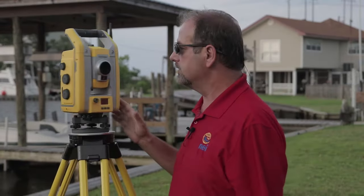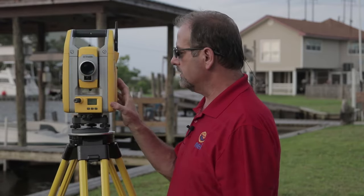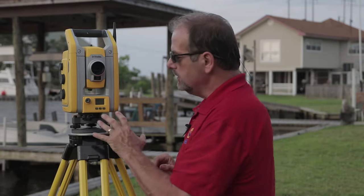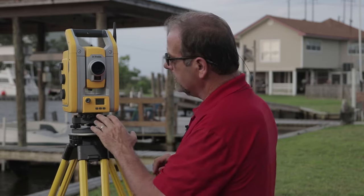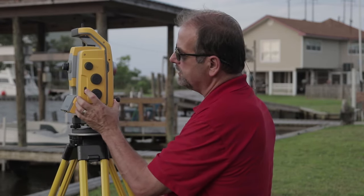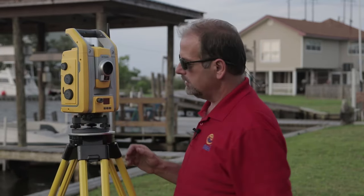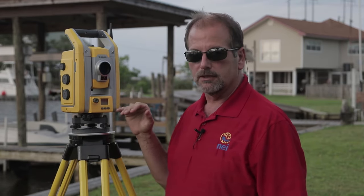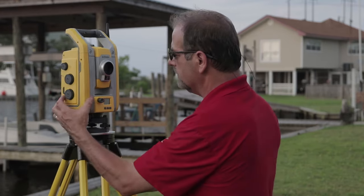One of the features I'd like to show you on this robot is this screen right here. On the screen you can actually set up the level. When you first turn it on, here's the power button — you'll see on the front it'll tell you it's waiting for a connection. But the first thing you can do is go in and set up and level the instrument.